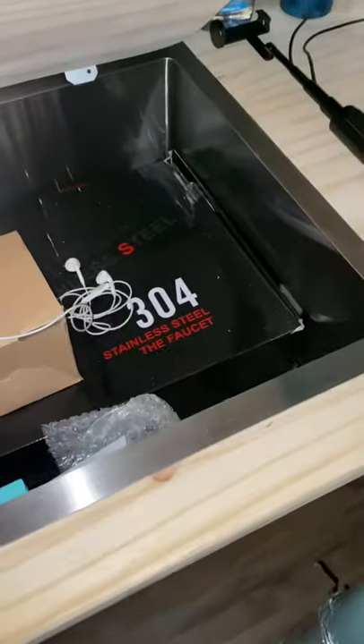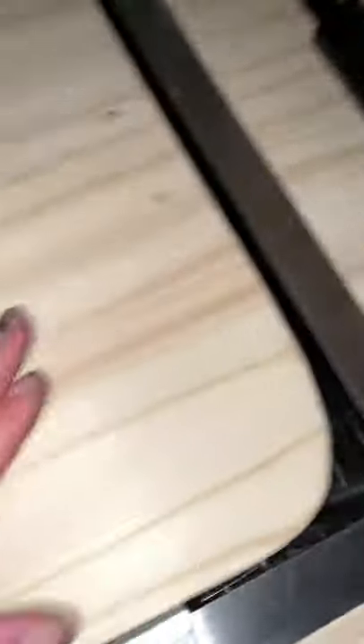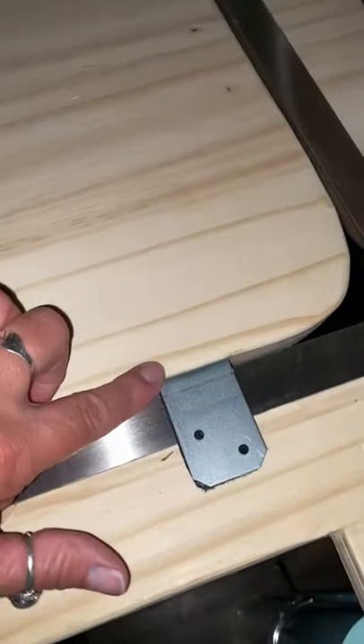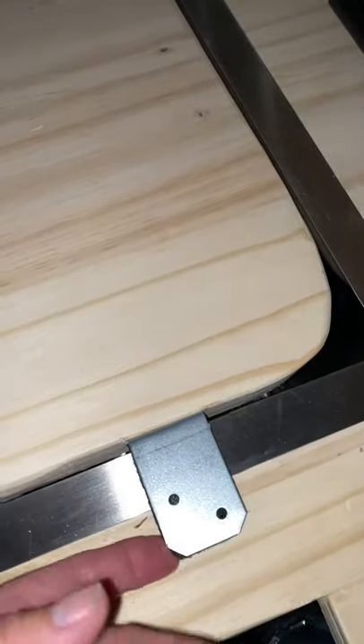There's the hardware for the spigot and everything. I made this little tray out of the piece that I cut out — I took some L-brackets, screwed them in here, turned the L-bracket around, and put soft material underneath it so it doesn't scratch up anything.